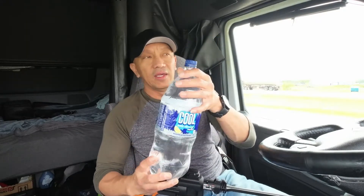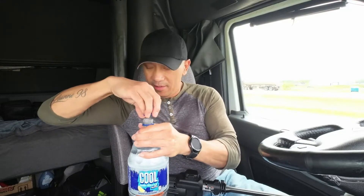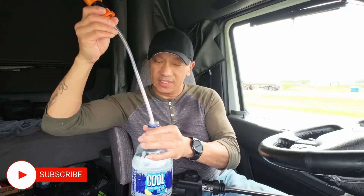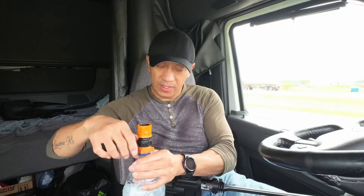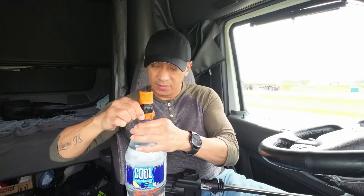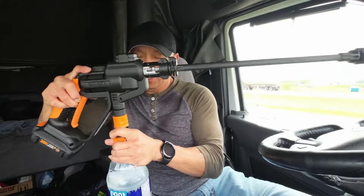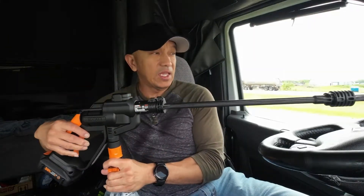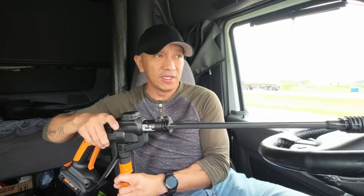And then if you have about a 2-liter bottle with you, like this one here, you can use this. Place this here — with water already. I put a lot of water. And then we are going to connect this like this. And then we can spray the radiator grill to remove all the bugs.